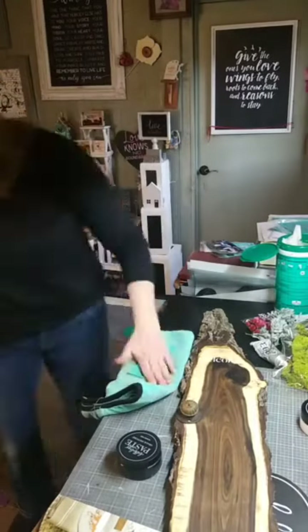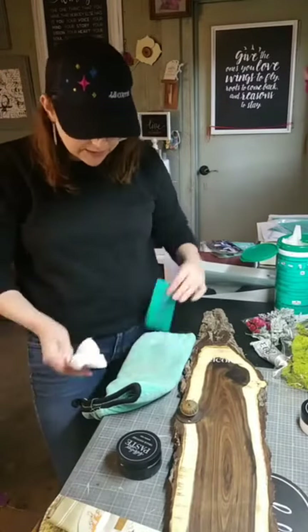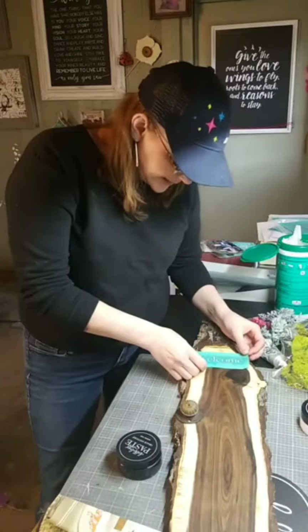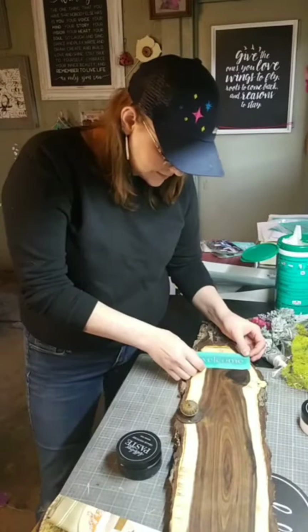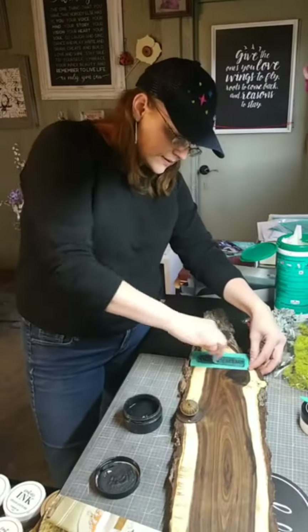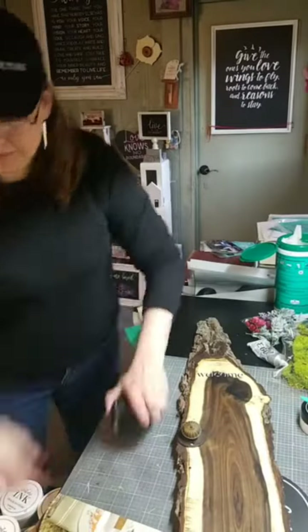I just clean this up, dry it off, lay it back over the top after the chalk has dried, and line it up perfectly. Then I just move it a smidge down and over so that we have that white shadow still remaining there. Putting the black chalk through, lifting it up — and there we go. There's our wonderful little welcome.